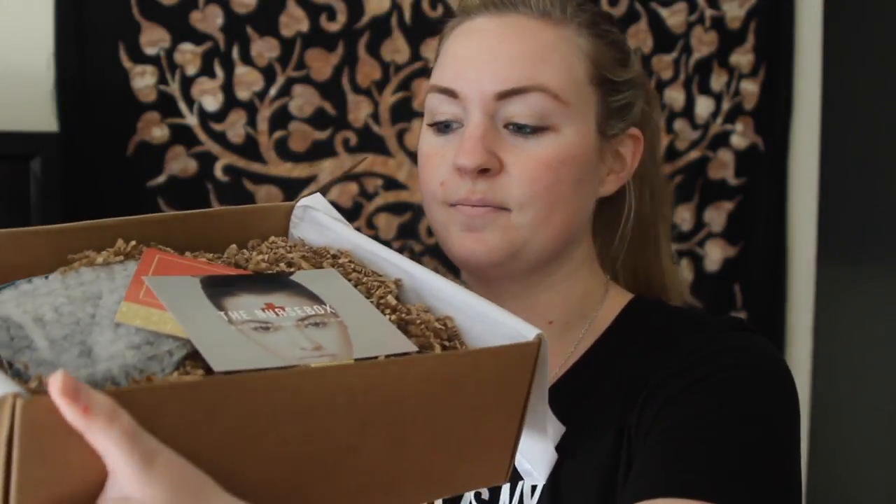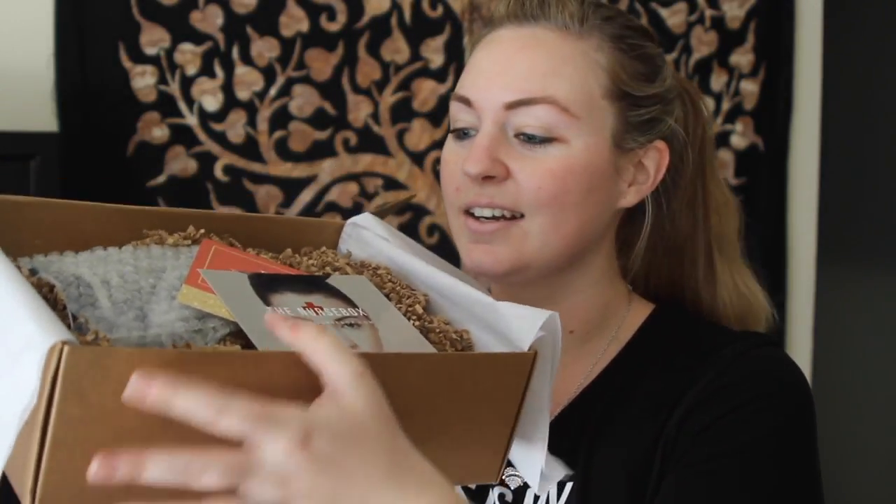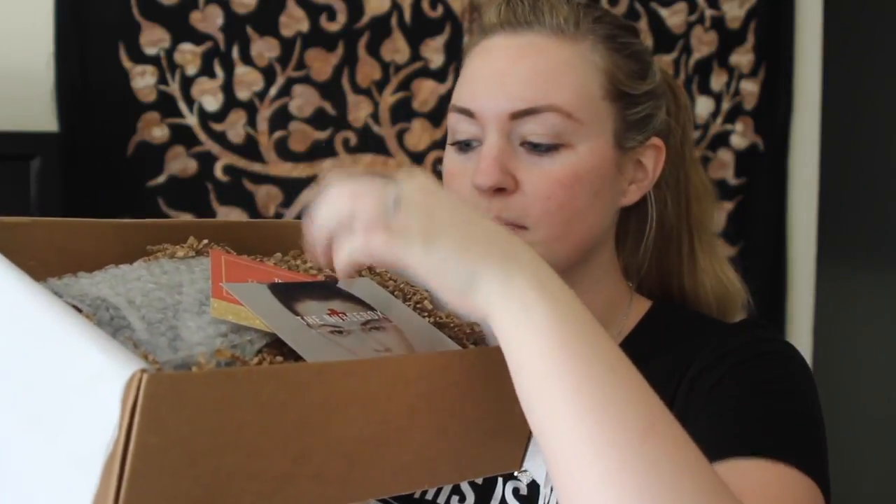There's some cute tissue paper — oh that's cute! It's got all these little fun confetti things in here, like these little worm things. And there's a little note from Nurse Box, and then this is the season finale box. Oh, I don't want to look at that card because it tells me what's in it!